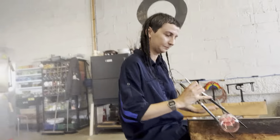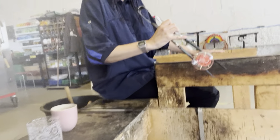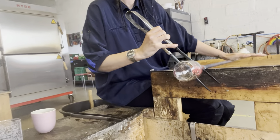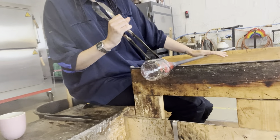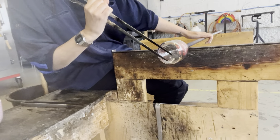So every glass is made like this. As you see, it's not mass-produced — it's actually handmade. I don't understand anything of this!